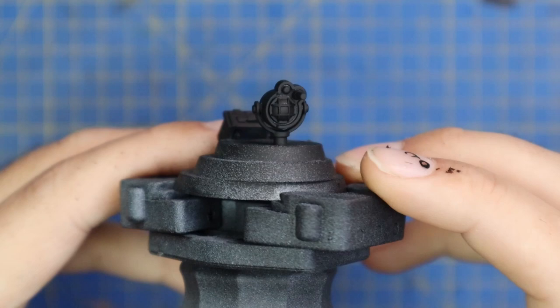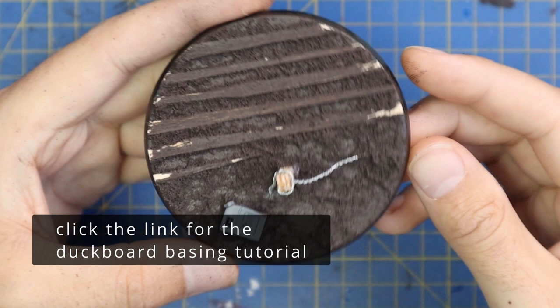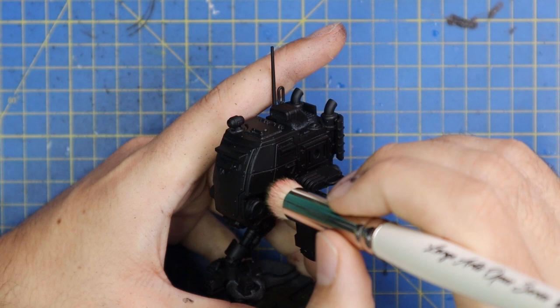I gave it a coat of Chaos Black all over. For the armor panels on my Cadians I'm going to be going with a stippling technique that I used for most of my Heresy vehicles. I also built a custom base to suit the kind of trench warfare that my Krieg fight in, because with the new rules all the different guard regiments fight together, so I'm going to base them all the same so they all match as one large force.